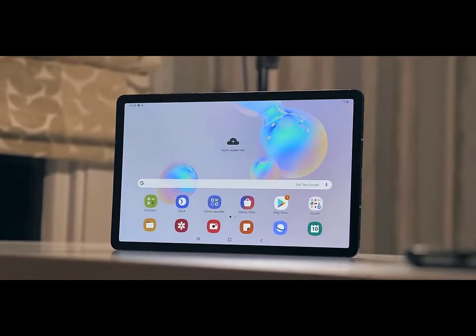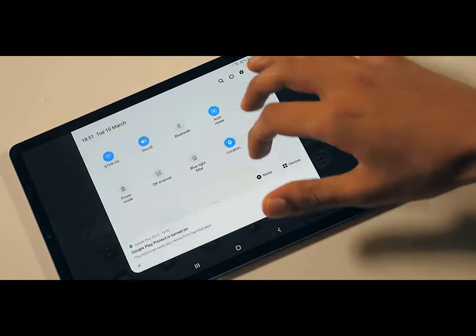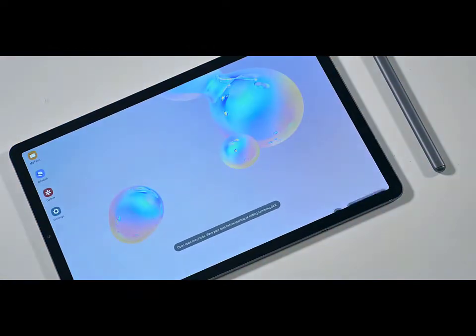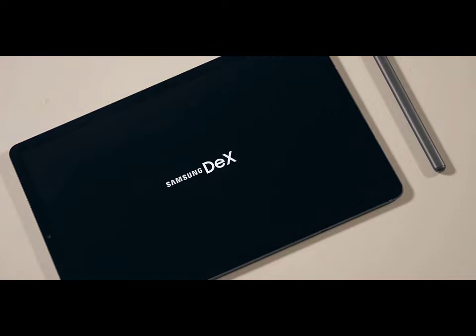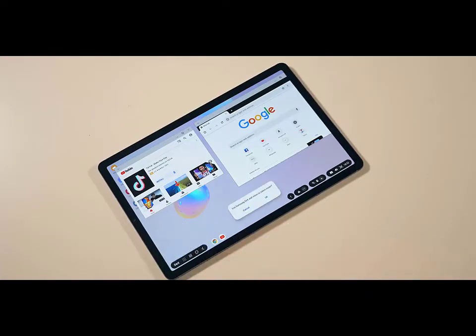Samsung has released their long-expected smartphone Samsung Galaxy S6. The two-in-one that's your all-in-one — instantly transform your Android tablet into a PC desktop experience when you attach the keyboard with built-in trackpad. All new S Pen included.